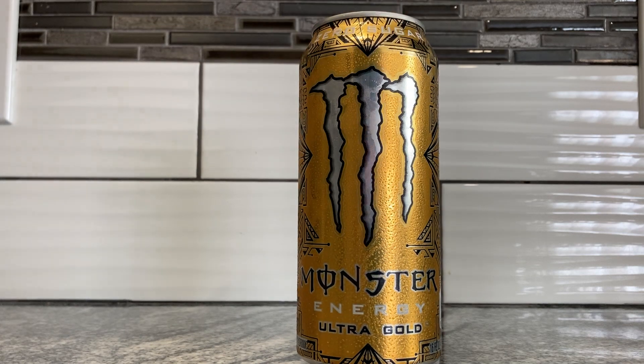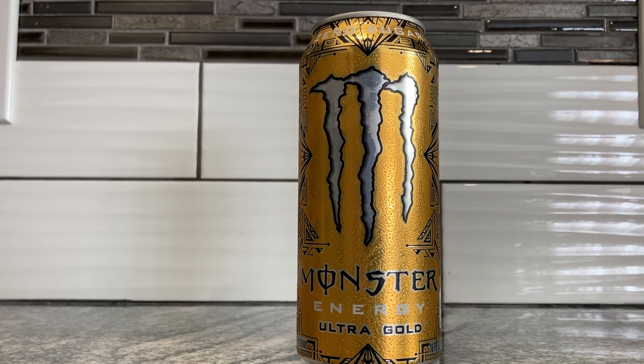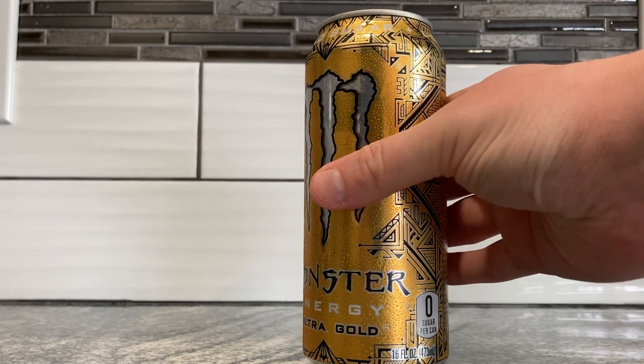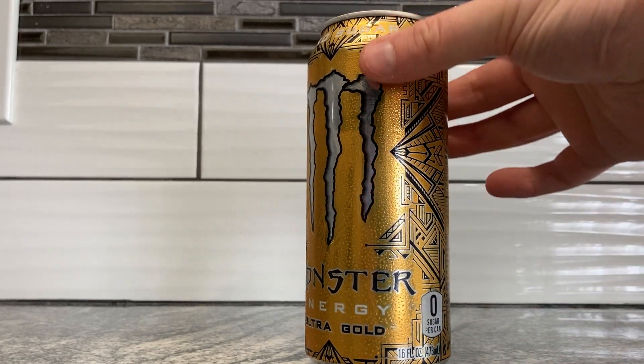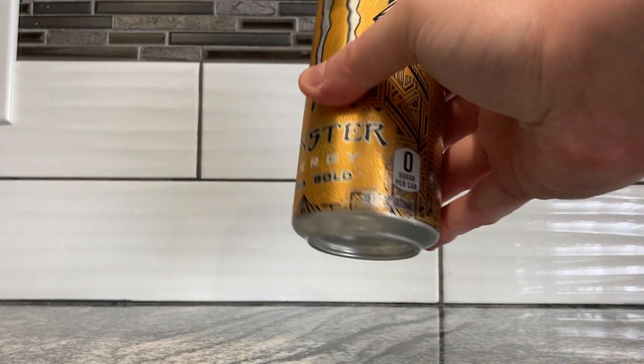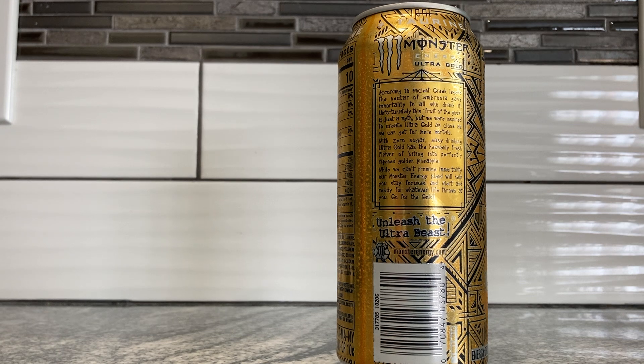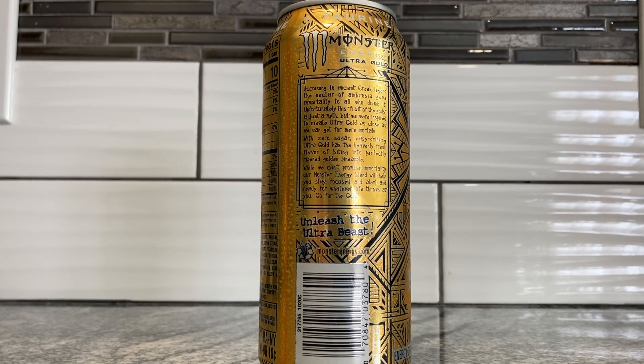What is this supposed to taste like? I forget what he said. I guess I'll figure it out and make my own opinion. There's a testimonial on the side here — let's see what it says. Oh, it's Greek. According to ancient Greek legend, the nectar of ambrosia gave immortality to all who drank it. Unfortunately, this fruit of the gods is just a myth, and we were inspired to create Ultra Gold as close as we can get from mere mortals.